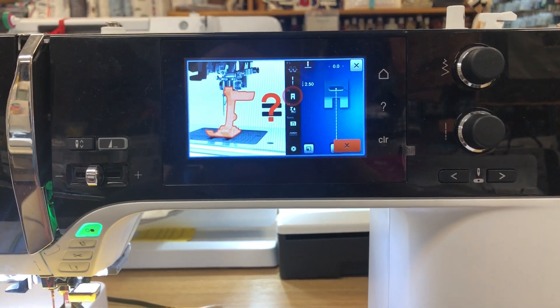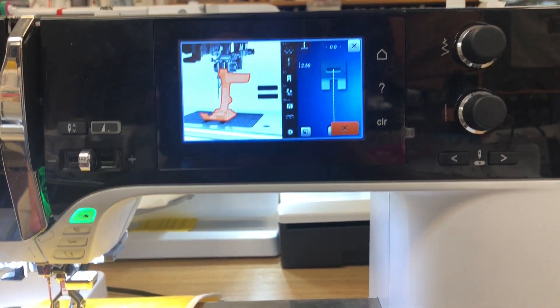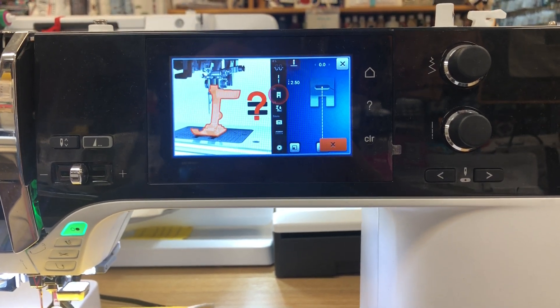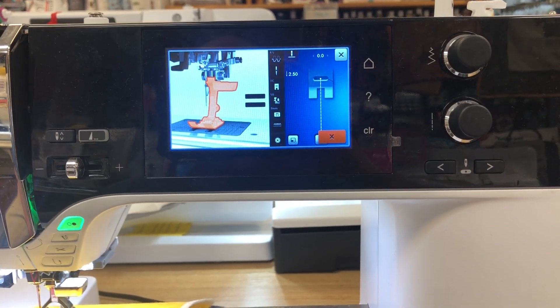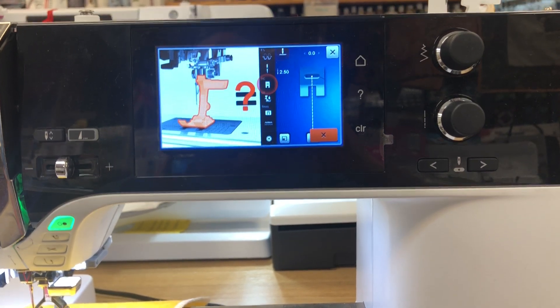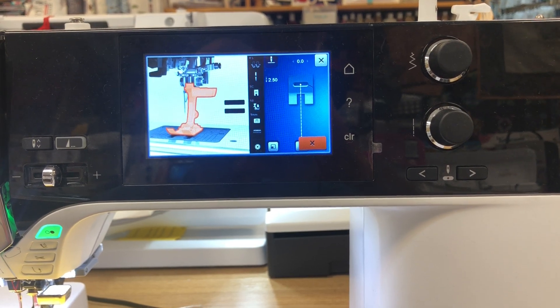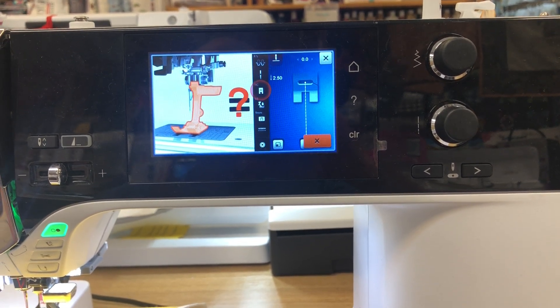Hello, it's Bernina Jeff here at High Fashion Sewing Machines. Today we're going to discuss the dreaded problem: the machine won't let me sew because I don't have the right foot on, or it doesn't recognize the foot, or there's just something the matter — and I think I'm doing everything right but I still get this error and I can't sew.